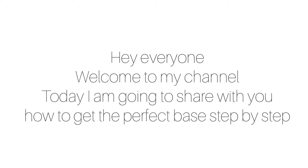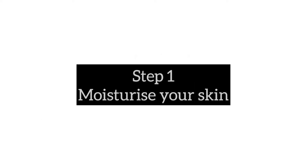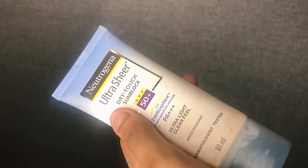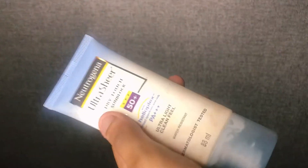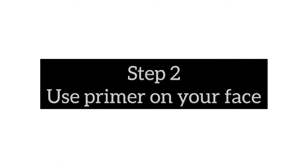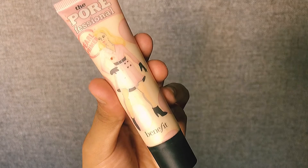So the first thing you have to do is moisturize your skin. To moisturize my skin I'm using this sunblock from Neutrogena. You can use any moisturizer you like, or you can use a sunblock — step number two is primer.